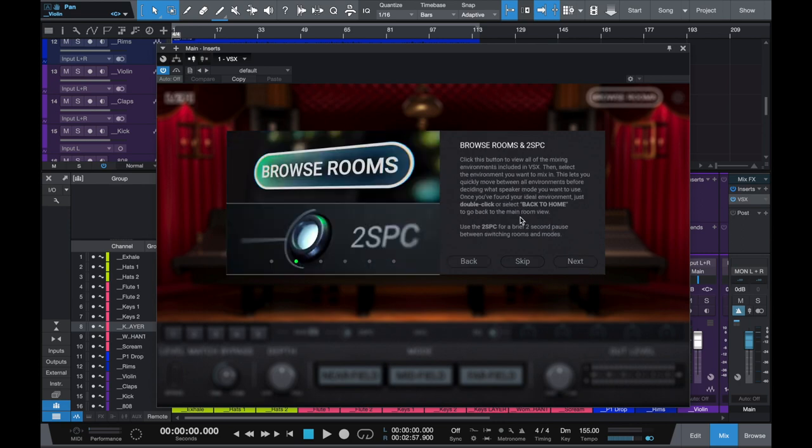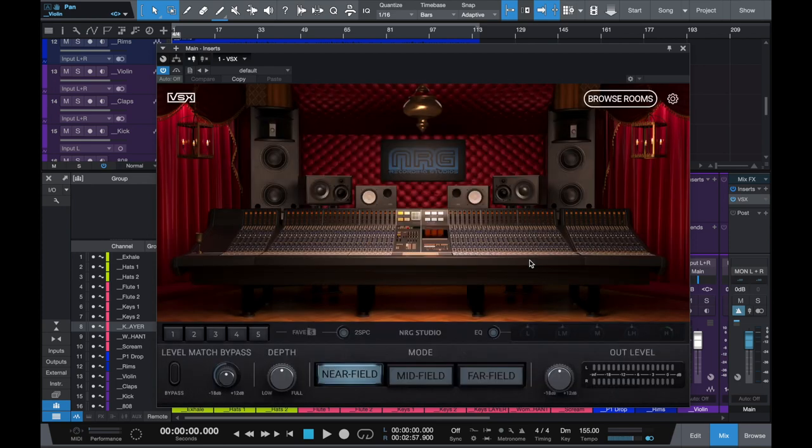Right here is basically telling you about browsing the rooms. And this two-second pause option - if you have that on, every time you change a room or change a speaker it'll have a two-second pause in between, so you can let your ears adjust. That's about it, guys. I know I ran through it really quick, so if you have any questions just comment below - I got you guys.